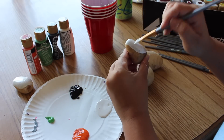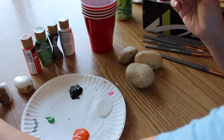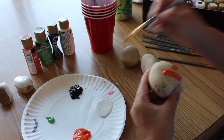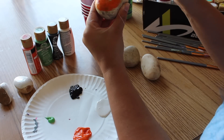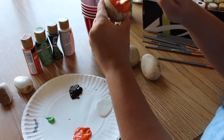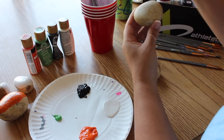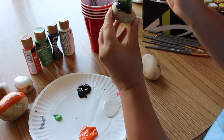For the base coats on my rocks I do usually do two coats — I put on the first coat, wait for it to dry, and then do the second coat. Now for my pumpkin rocks I'm going to start with an orange base; this one definitely needs two coats. And for my black cat rock I'm going to start with a black base.